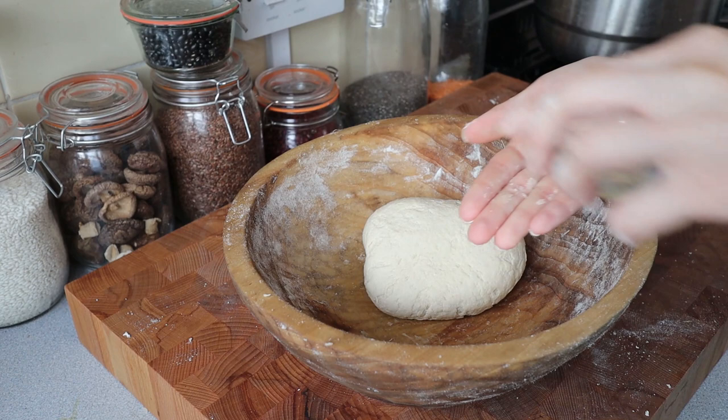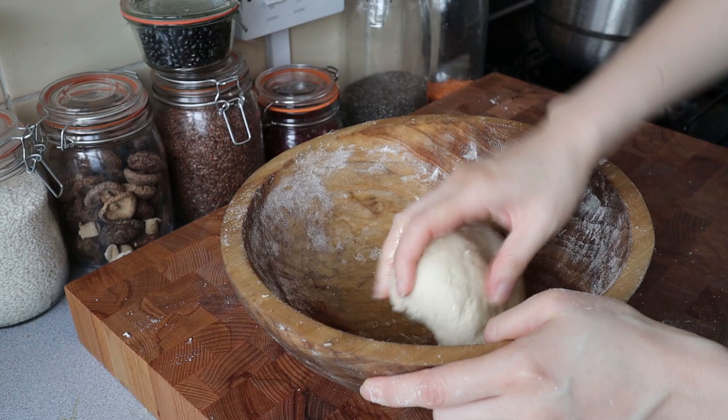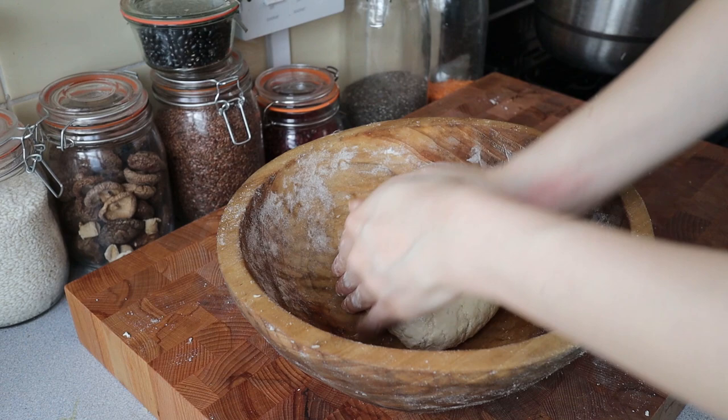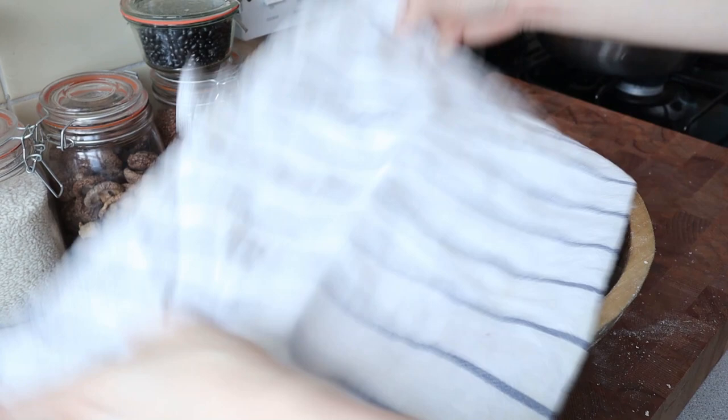I'm going to put a little bit of oil over this to help it release from the wooden bowl. Then stick it in a warm place - maybe a slightly warmed oven - and let it rise for about an hour.